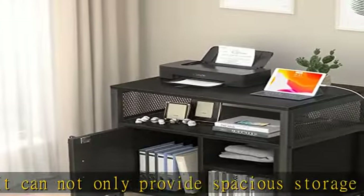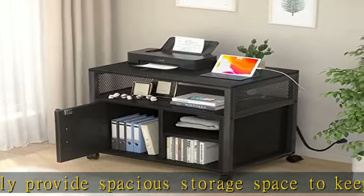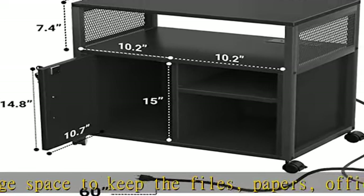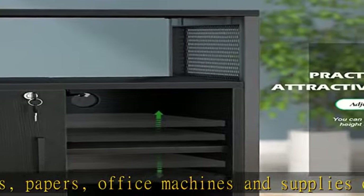Sturdy and well built: this office storage cabinet is very sturdy. Durability is key to the construction of the rolling file cabinet. It is made from high-quality MDF board and a rugged premium metal frame which is corrosion resistant and can support heavy goods.